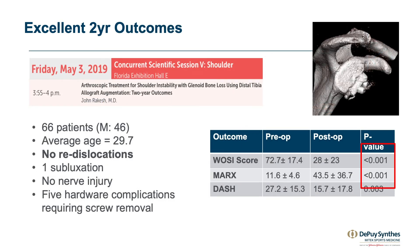We've just found our two-year clinical outcomes to be excellent. In 66 patients, there was no re-dislocation even with 30% bone loss, and only one patient had a subluxation, with five hardware complications requiring screw removal.